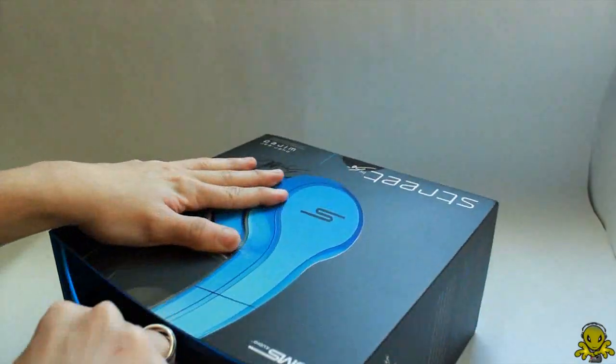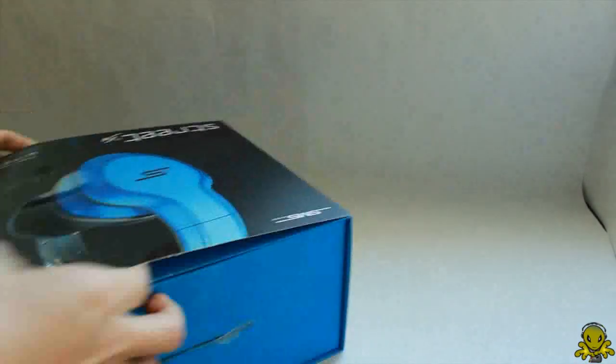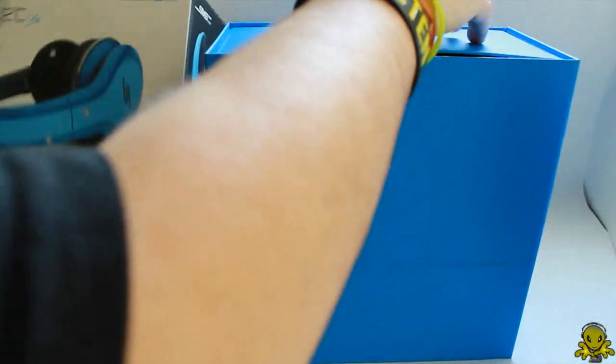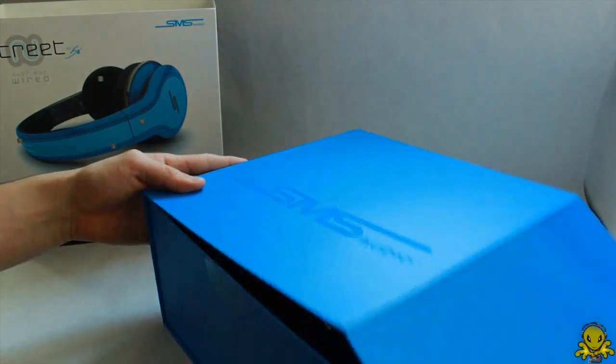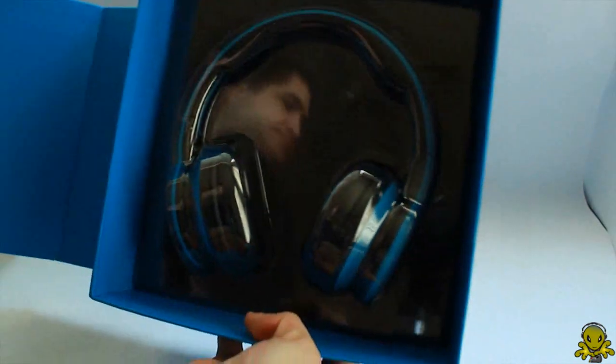All right, there we go. So there it is — put that on the side. And I'm guessing this big word says SMS Audio right there. Now just opening this big flap up, and there they are. There are the headphones.